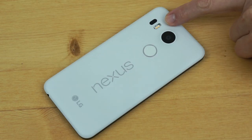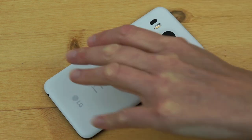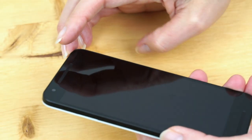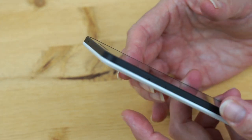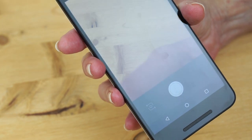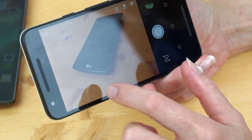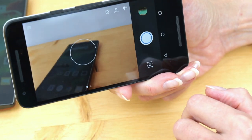On the back, there's a two-tone LED flash and laser autofocus. There is no optical image stabilization — same camera as the more expensive Nexus 6P. On the front, there is a 5-megapixel selfie camera. Let's look at the camera app — I just unlocked it using my fingerprint, which is cool. The camera app — Google always just doesn't do a good job with the camera software.